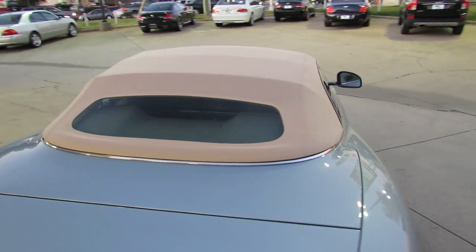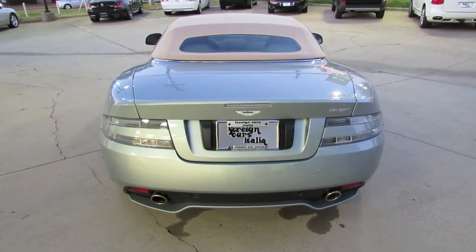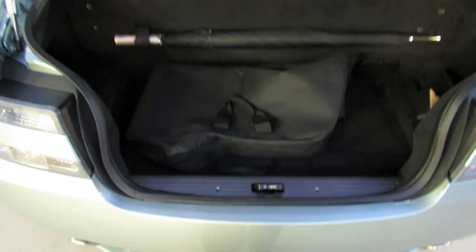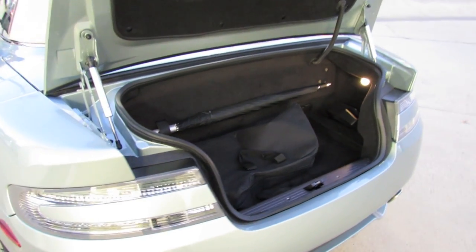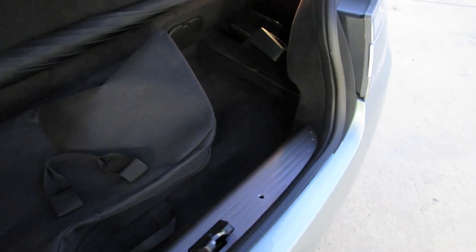Let's get a good overview with the top up. It's got a modest amount of trunk space, a little bit less than the coupe counterpart just because of the top folding mechanism. It's also illuminated, with a built-in umbrella and plush carpeting.